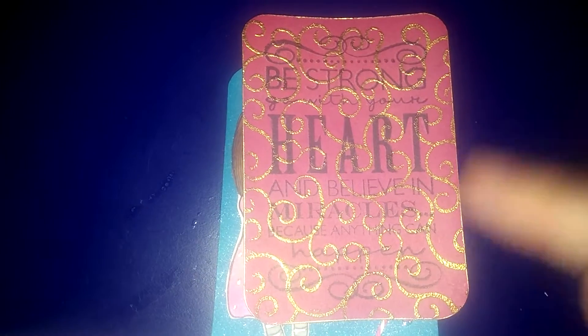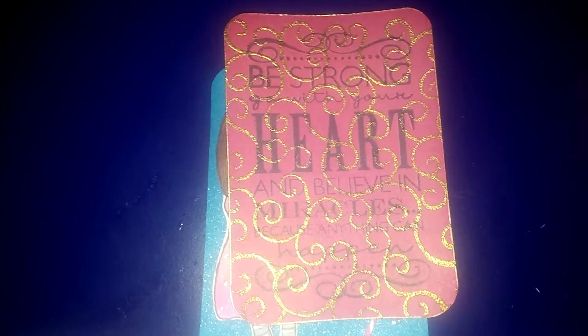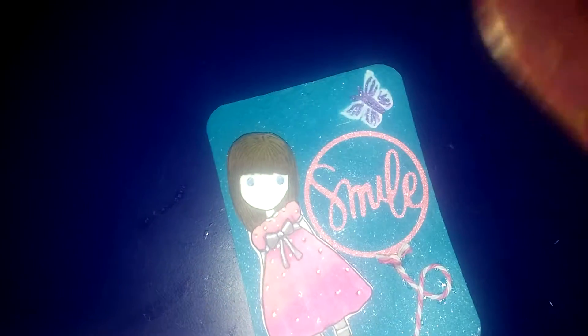This little piece right here, and fit it to an ATC size — you can hear my dog in the back. I stamped it, and then I used a background stamp to emboss it with gold. Just something real pretty and simple, and I have all my information on the back.